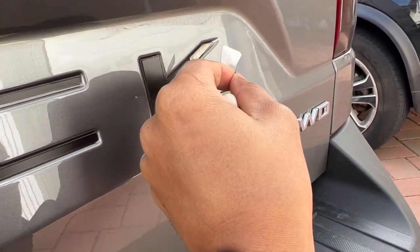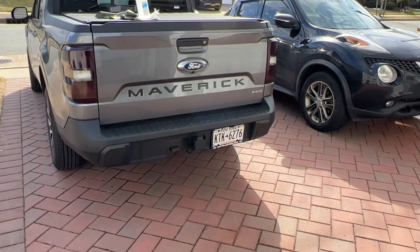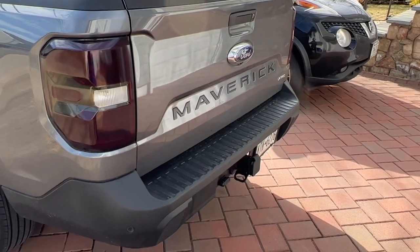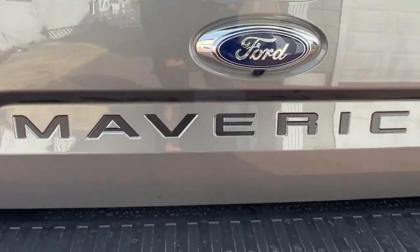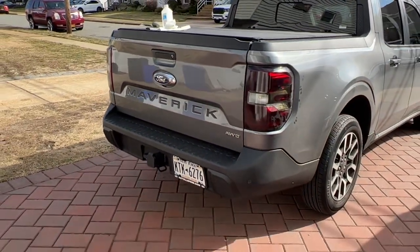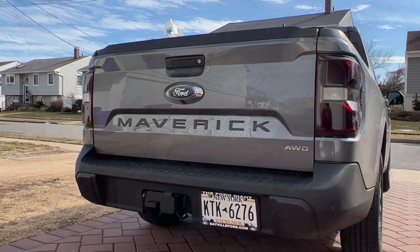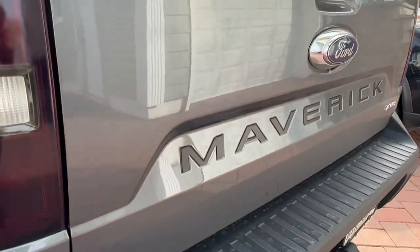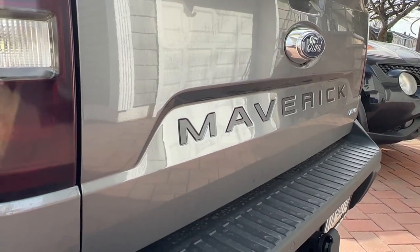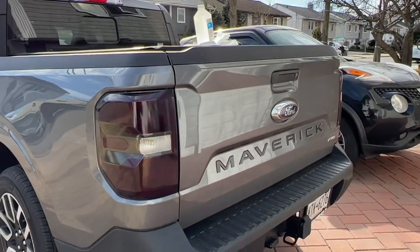I'll take a step back — this is carbonized gray, let's see how that looks. Yep, that looks a hell of a lot better. That's probably one of the easier modifications you can do to the look of the truck. Very nice look overall, and with the tinted tail lights, it just goes well together.